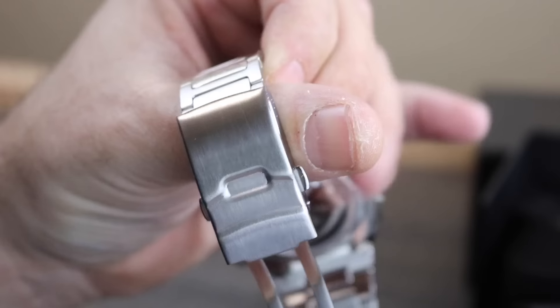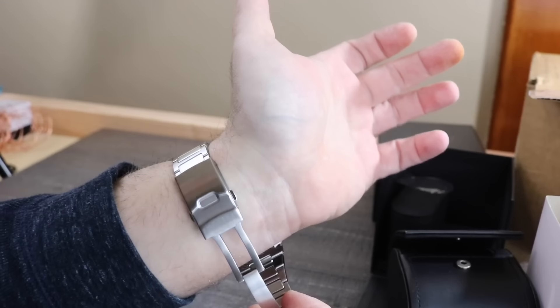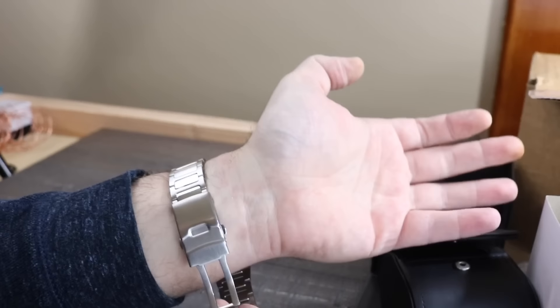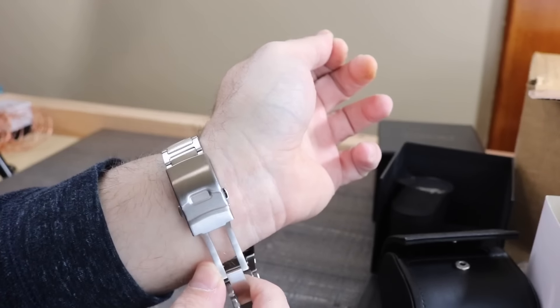One thing I noticed when I went to put it on the wrist is that the clasp is actually upside down — it's reversed. As you can see, if I flip this over, I'm going to have to turn this around so I can wear it properly. Another thing I noticed is the clasp isn't signed or stamped. That's an interesting choice. I just think for a watch of this price, that's interesting — it looks a touch generic.